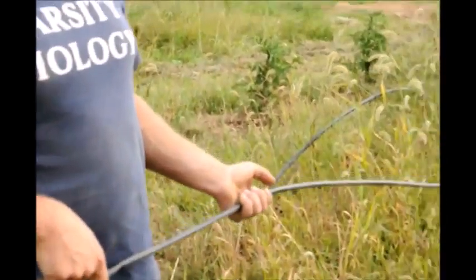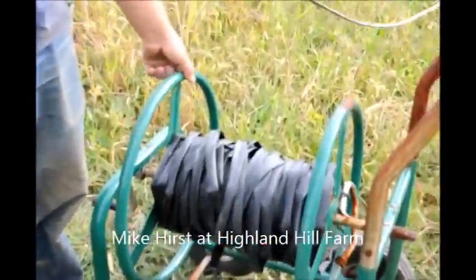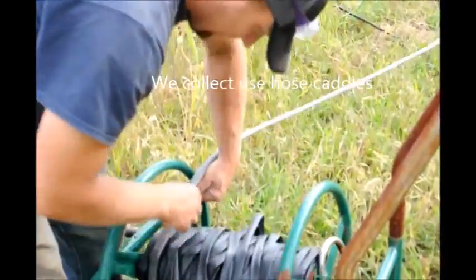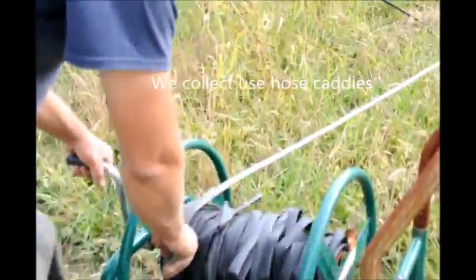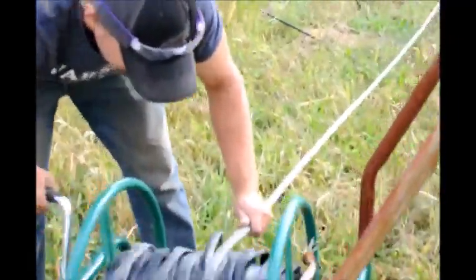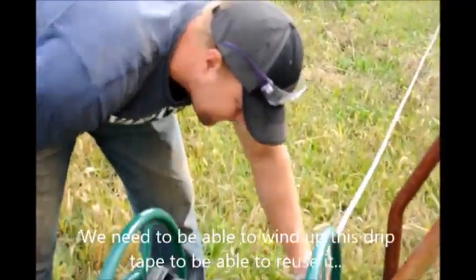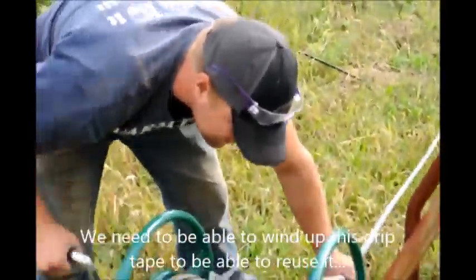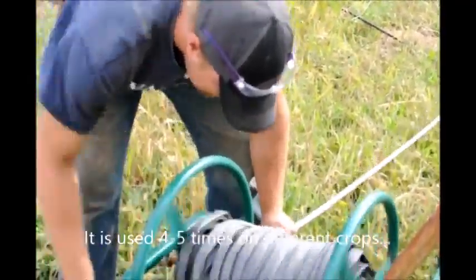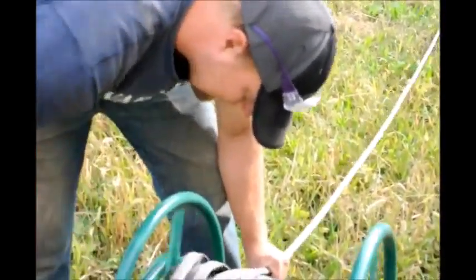The hose has been pulled up out of the field so it's all loose and ready to go. We have our hose reel here ready to put the hose on. Now at this point if we notice that there's a cut in it, we can stop and put a splice in the hose.